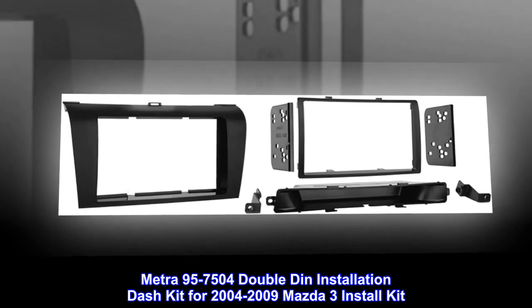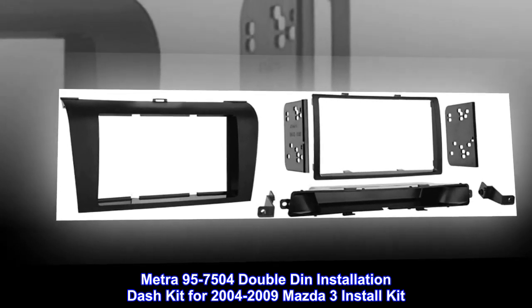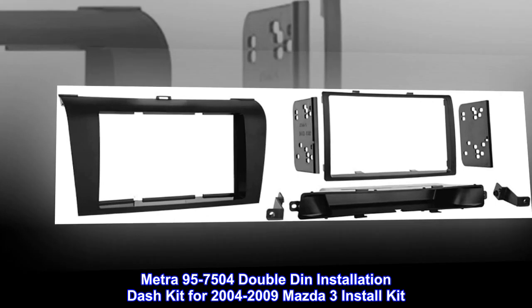Metra 95-7504 Double DIN Installation Dash Kit for 2004-2009 Mazda 3 Install Kit.